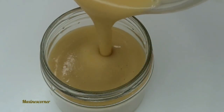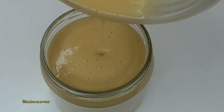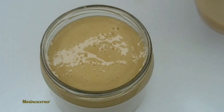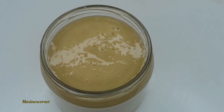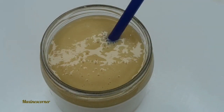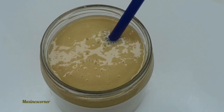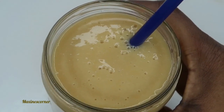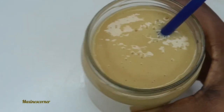If you love these $5 meal prep videos, go ahead and give this video a big thumbs up. That looks so good, I cannot wait to have it! Once again, this is the $5 challenge for Maxine's Corner, and this was requested. So breakfast, lunch, and dinner — and this is the breakfast. Let's move on to lunch!